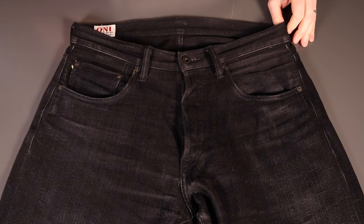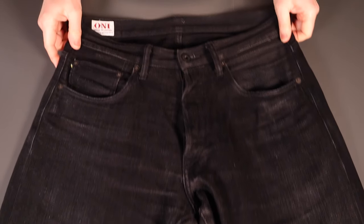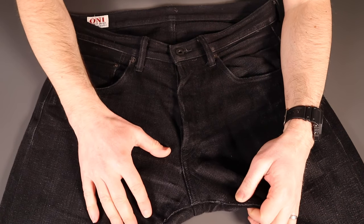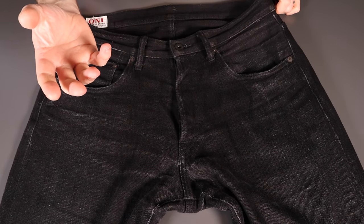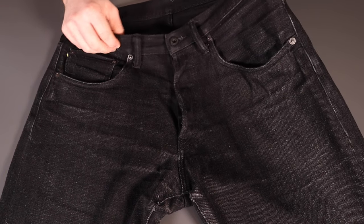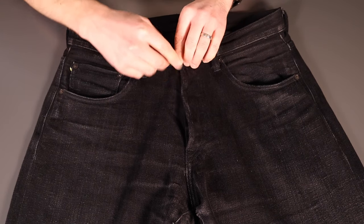Looking at the details on the 689s, you can see the gray fade setting in — rubbing from the belt around the edges of the pockets, and the whiskers are just starting to form, quite nicely defined but soft. There's quite a lot of fading around the crotch. Other people have commented that ONI denims are prone to blowing out, but I've not had any problems. The main issue with this black denim is it's a little harder to live with — if you're not washing your denim frequently, it's not forgiving with puddle splashes or spills, so expect to wash them a little more often.